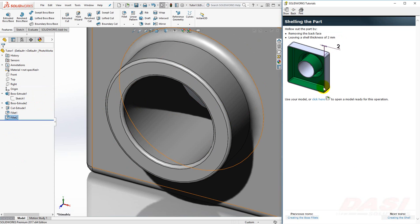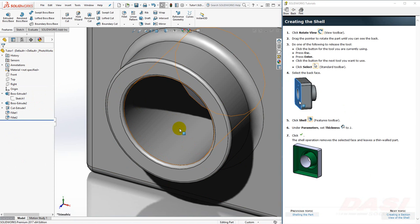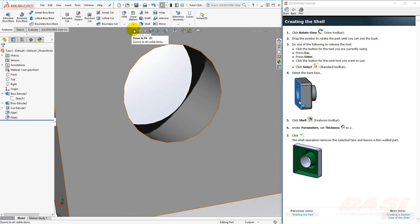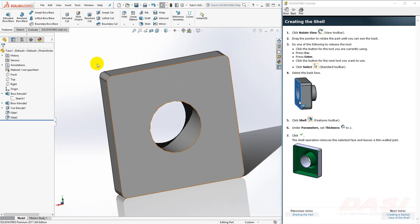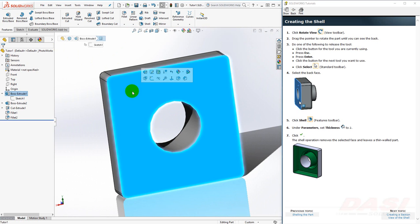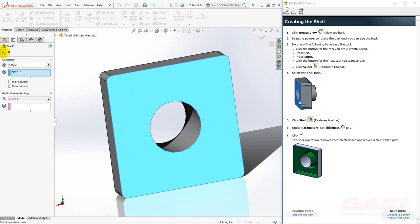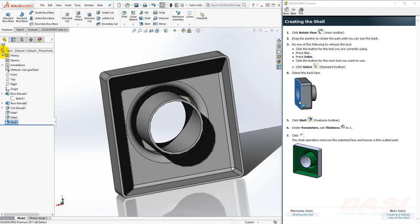Next, we'll hollow the part out and remove the back face with the Shell command. Let's view the back face of the model — in order to rotate the view, hold down the middle mouse button and move your cursor around. Do a Zoom to Fit. Select the back face and select the Shell tool. Type in 2mm for the thickness and click OK. This command removes the selected face and leaves a 2mm thickness on all the other faces.